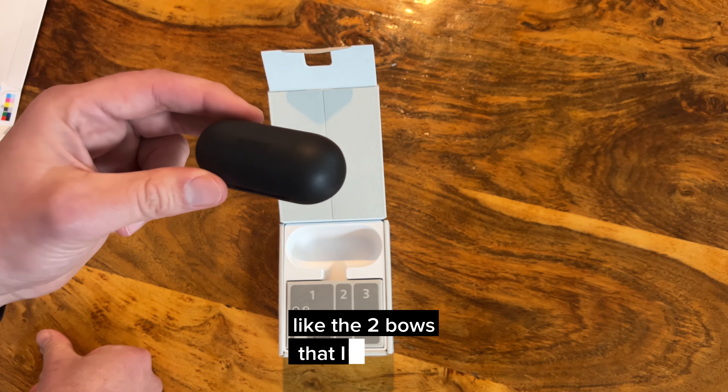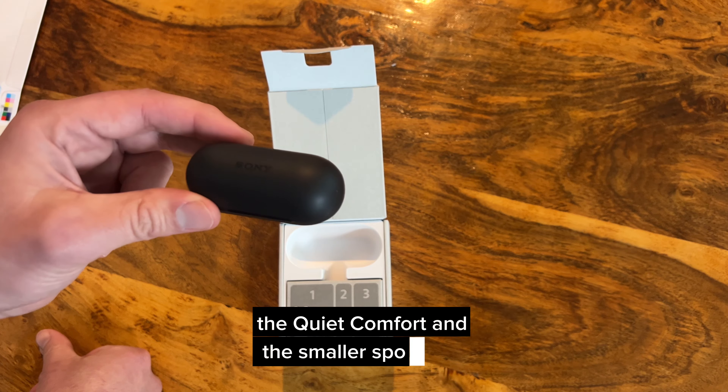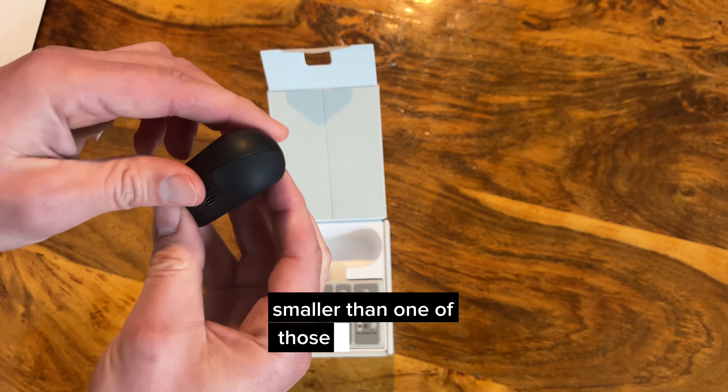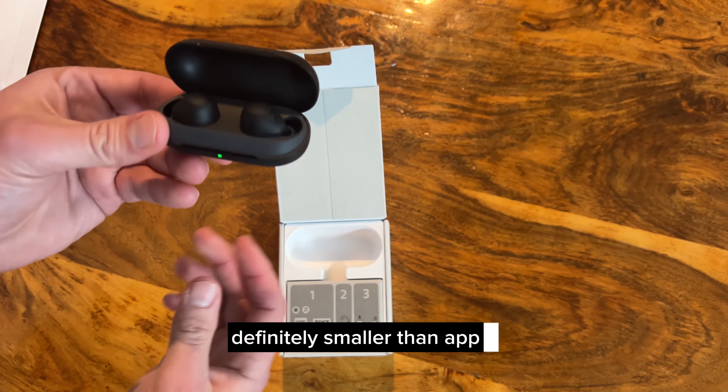Like the two Bose ones I have — the QuietComfort and the smaller sports one — this is even smaller. This is smaller than one of those Beats by Dre pill cases, and definitely smaller than Apple's case.